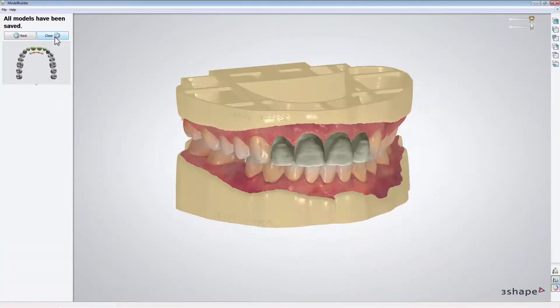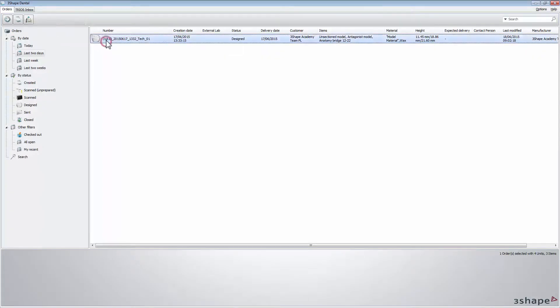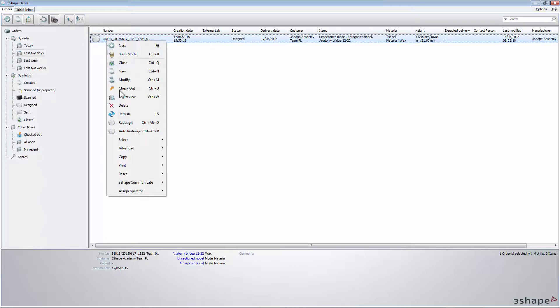The virtual model is now completed. Click Close to go back to Dental Manager. To see your physical wax-up model, right-click the designed order. From Advanced, choose Generate CAM output. Then go again to Advanced and choose Explore CAM.